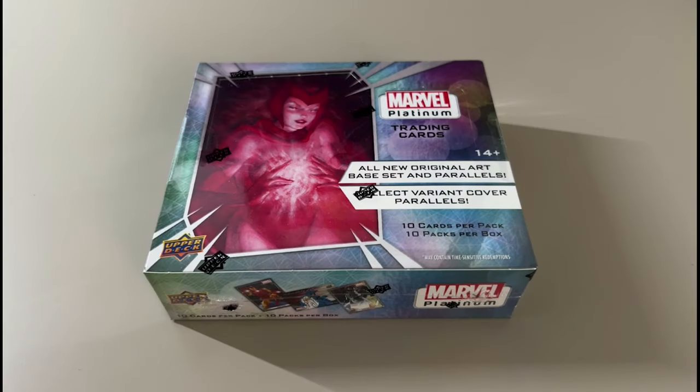Here it is, Marble Platinum, the newest upper deck release from Marble Cards, and we're going to check it out and see what's inside.